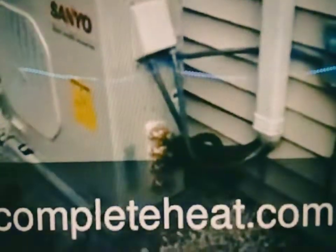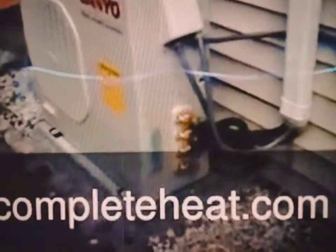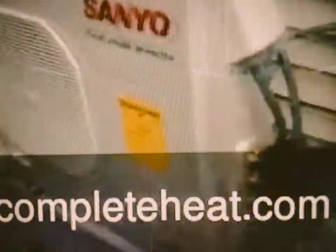This is in Williamsville. You can see it's got connections for up to four units. Nice clean install, and you can hear how quiet it is.